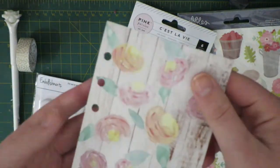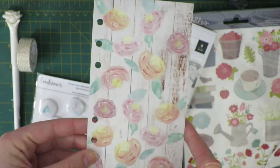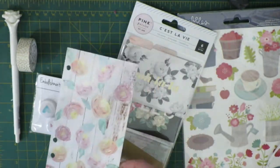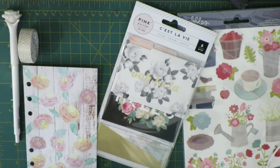Then in this little bag we have the monthly dashboard, because I got the personal planner kit, and I'm going to be popping this into my Webster's Pages Colour Crush planner for this month, because I think it really fits these themes and I want to try that planner for a little while.